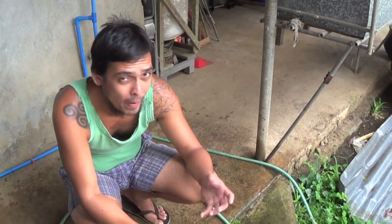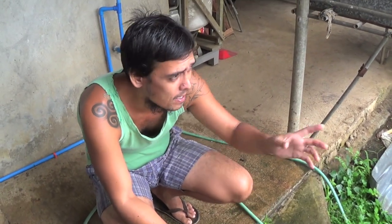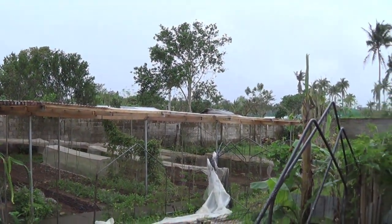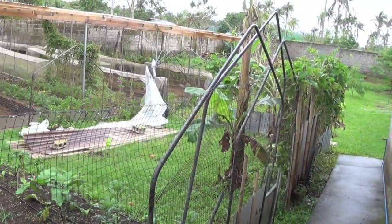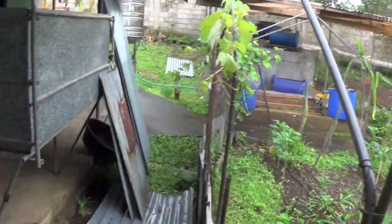We're practically back to normal because the roofing is already fixed. And we're doing the chores now of cleaning up. There's still some work to be done, but anyhow, we're getting there.